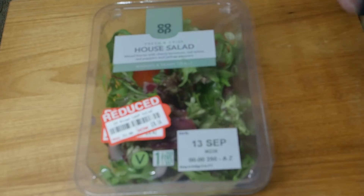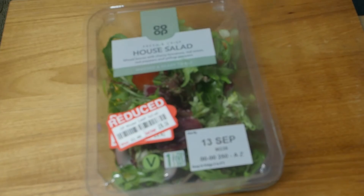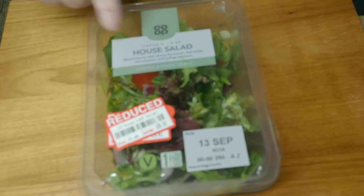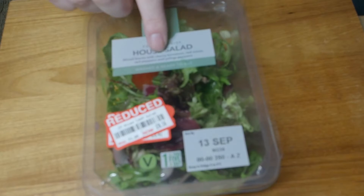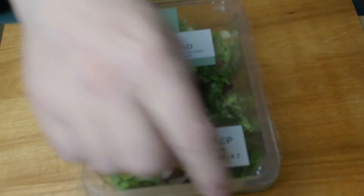So we have the salad, and I don't know if you can make out 16 pence on the label. I haven't opened it yet, but this says: mixed leaves with cherry tomatoes, red onion, red peppers, and yellow peppers.